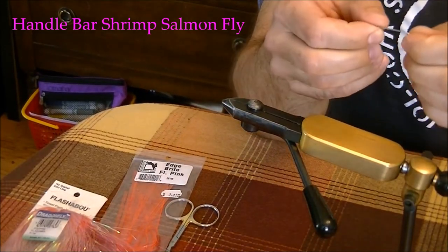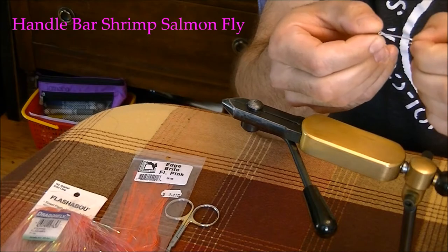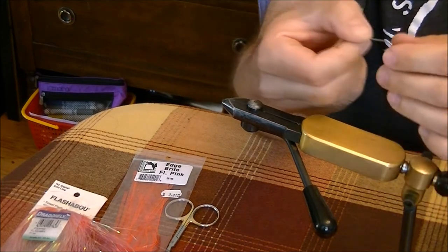The fly we're going to tie today is the Handlebar. It's a good salmon pattern for pinks off the beach. It's supposed to imitate a shrimp.